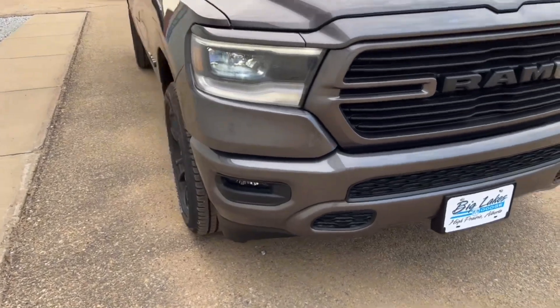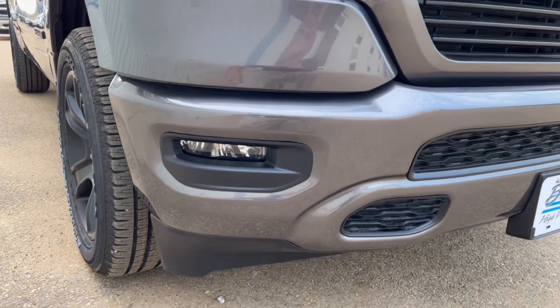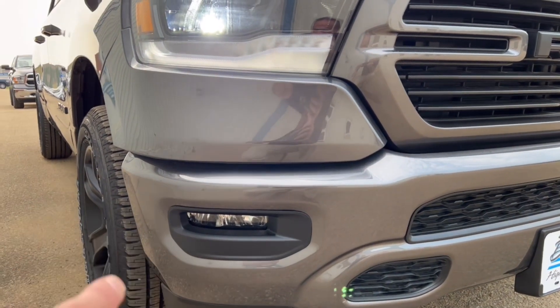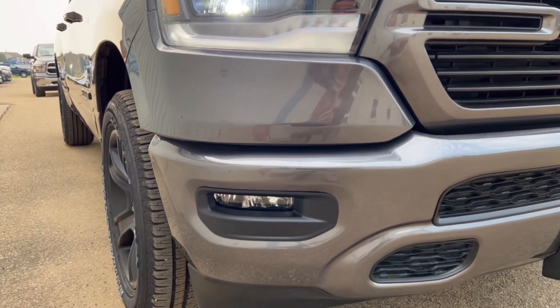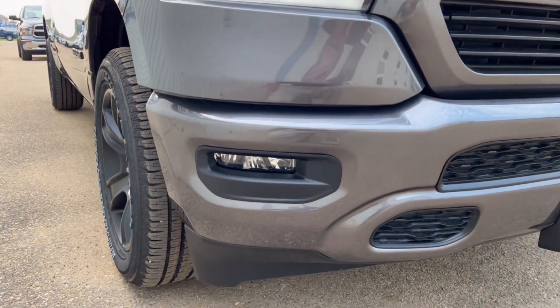Built-in fog lights — these are LEDs so they're nice and bright. A cool feature: when you're turning a corner at low speed, it'll actually turn the fog light on. So if you're turning, this fog light would turn on when you're driving at night, lighting up the ditches a little bit and making it easier to drive.